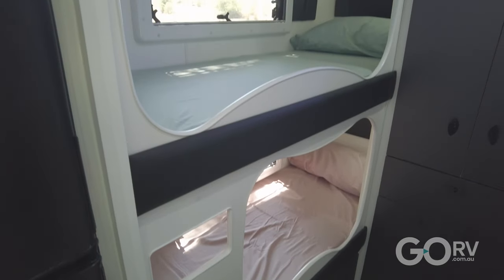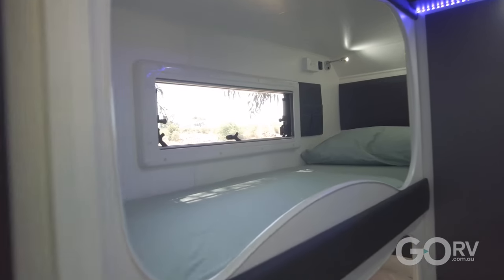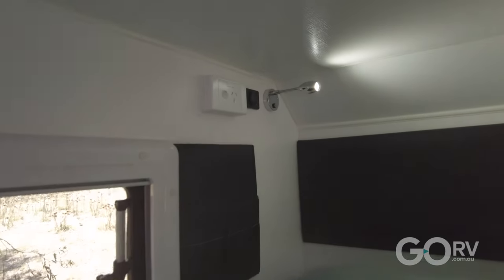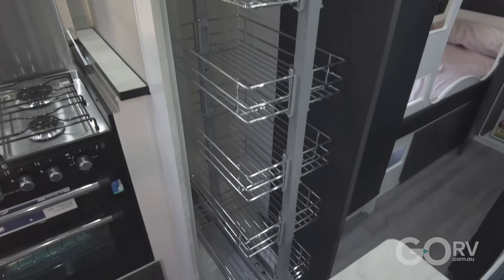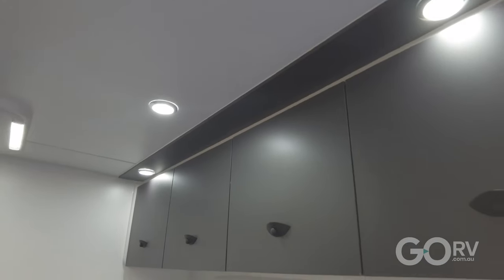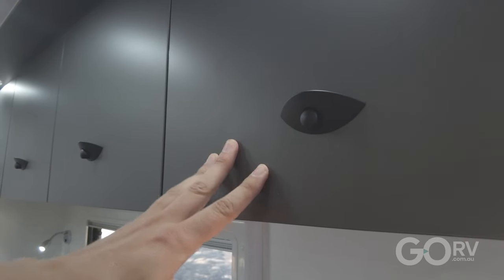The bunks are really spacious with lots of headroom and lots of space. The kids have got USB points to charge their devices and reading lights — they look really comfortable. There's loads of storage in this caravan, including a full height pantry. All the cupboard and locker doors are finished in an anti-fingerprint material, so you can touch them without leaving any smudge marks.